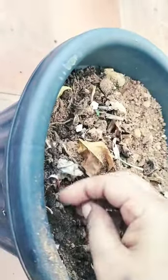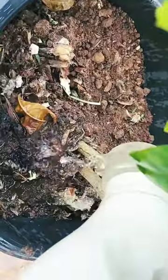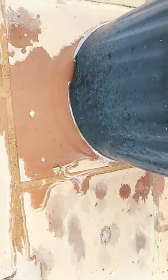The skin is spread all the way. Thanks for watching.